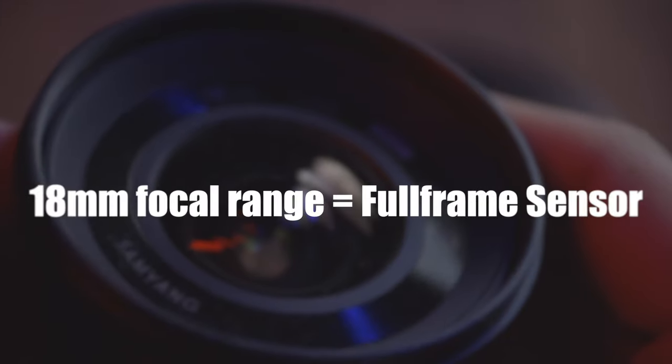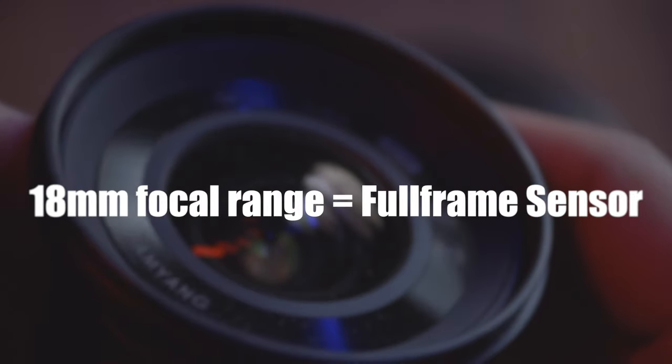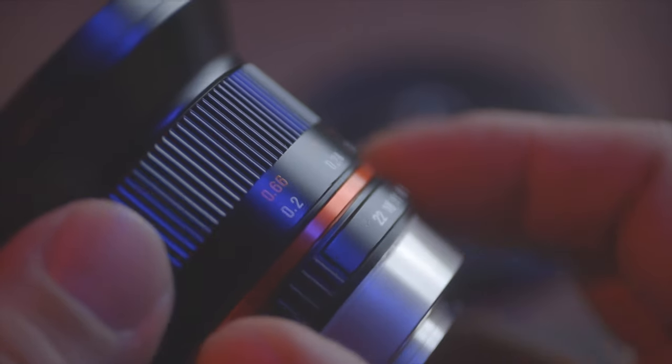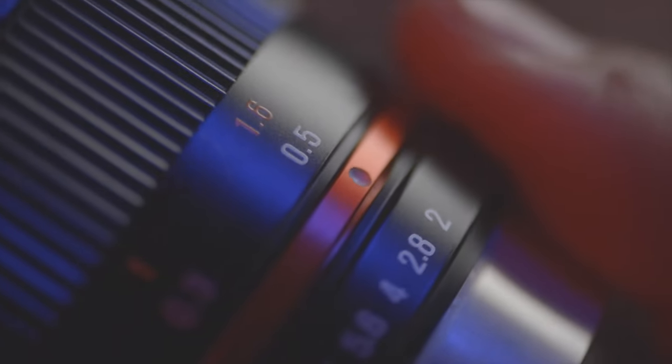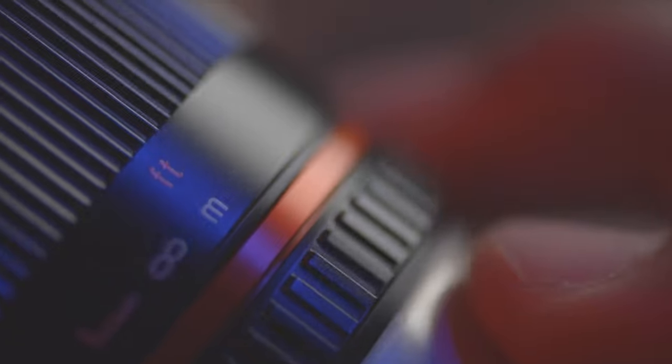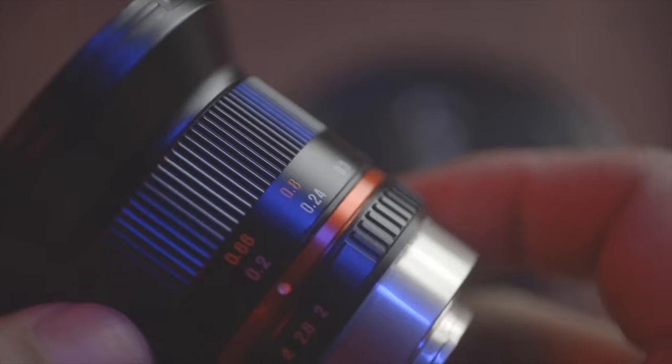Back to the lens — it has an equivalent focal range of about 18mm on a full-frame sensor, so it's definitely a super wide-angle lens even after factoring in the crop factor. I found that focusing was relatively easy, and the focus throw wasn't too long, which I consider a good thing, as lenses with long focus throws can be quite difficult to use when shooting videos on your own.